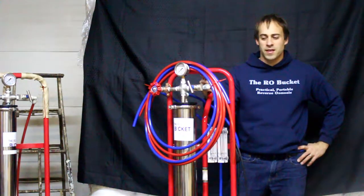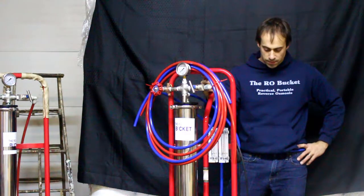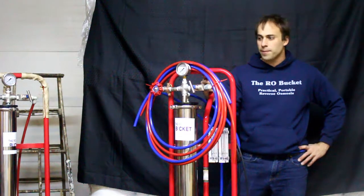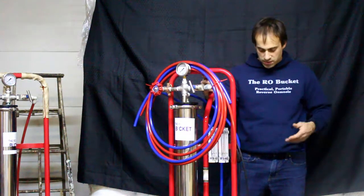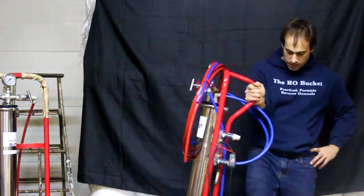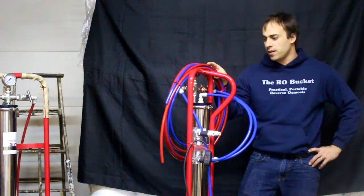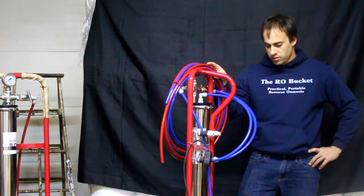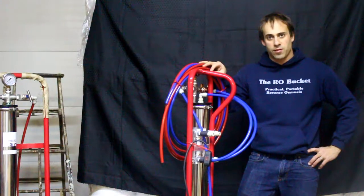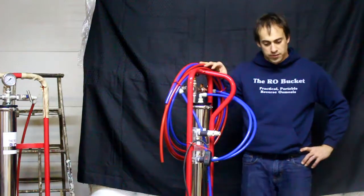Hey folks, Carl here from the RO Bucket. Today I want to give you a walkthrough of our new single post system — mainly how to set it up, how to use it, and the different functionalities of it. I'm going to show you where the inlet strainer is, how to plumb your intake side, then look at the outlets, how to get it adjusted, do a single pass through, and how to set the recirculation if you want to concentrate to a higher sugar concentration like eight brix in a single pass.